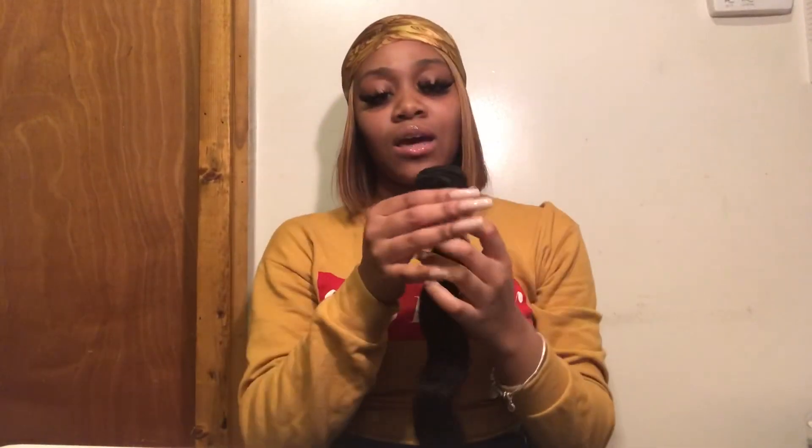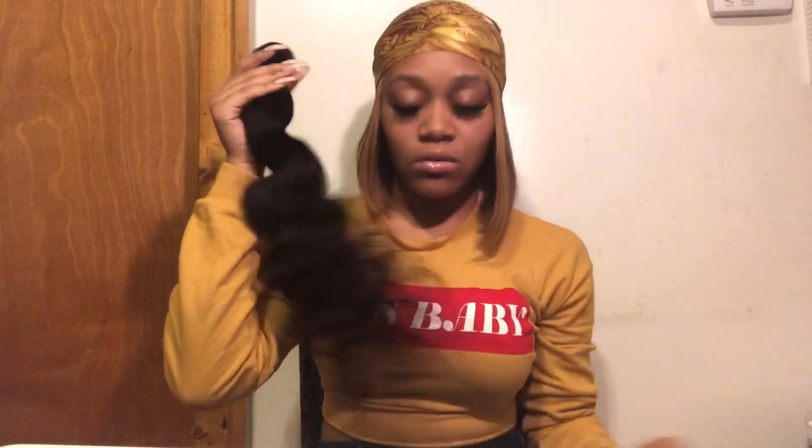Let's talk about the pros and cons of receiving this hair. Pro number one: the vendor stayed in contact with me and sent my tracking number. Pro number two: I received my package very fast — I ordered on Thursday and received it Monday, so that was about two business days. The cons: there was a little shedding, the wefts could be thicker, and the bundles could also be a little thicker. But that's why I bought four bundles and a frontal, so the wig should be full enough.